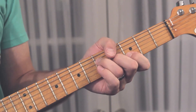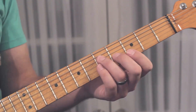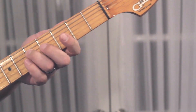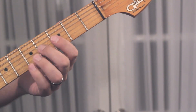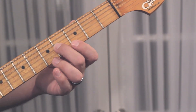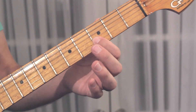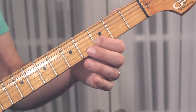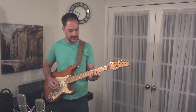And then F sharp minor 7. Back to G. Let me go through the fingerings here. We have 3rd finger on the 5th fret G of the D string, 2nd finger on the 4th fret B of the G string, and 1st finger on the 3rd fret D of the B string.